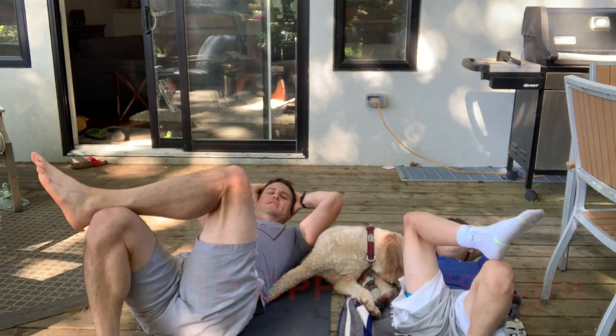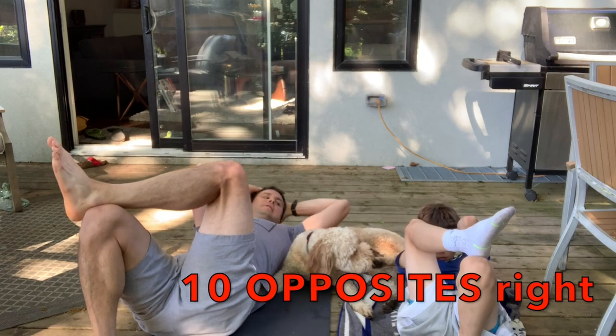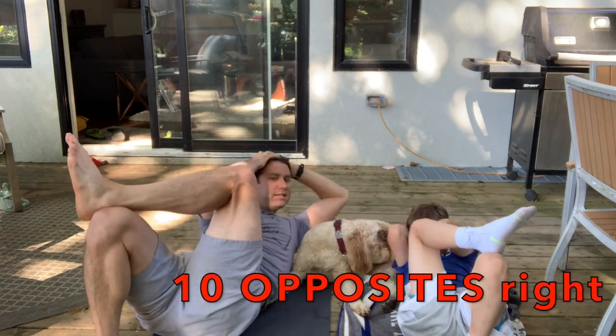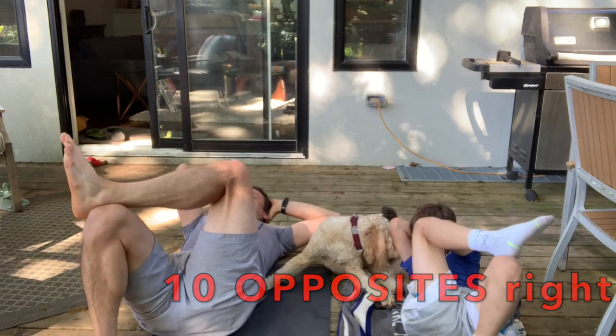Switch. Put it on the other side for 1, 2, 3, 4, opposite arm. 5, 6, 7, 8, 9, 10. Beautiful.